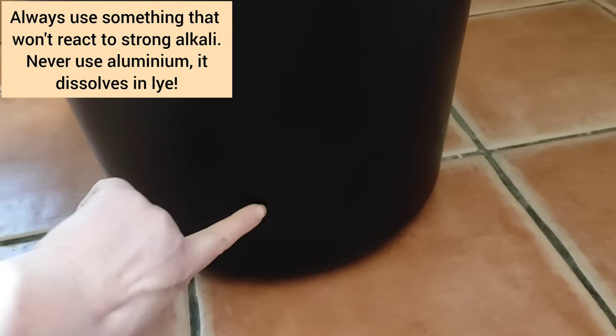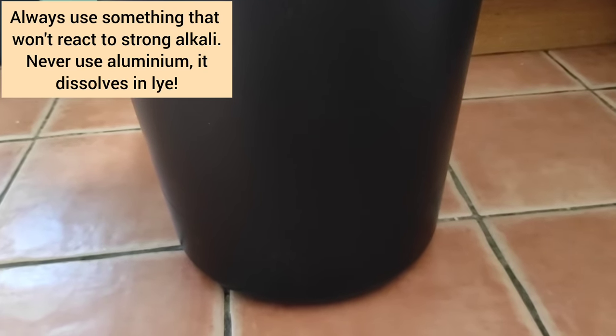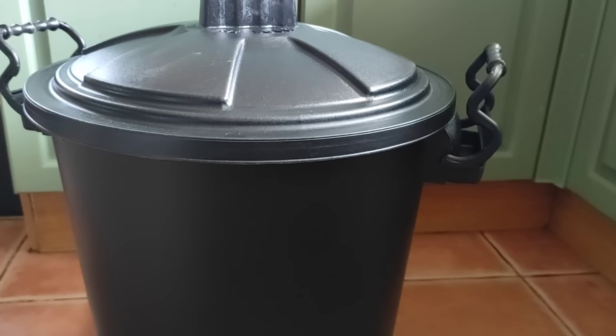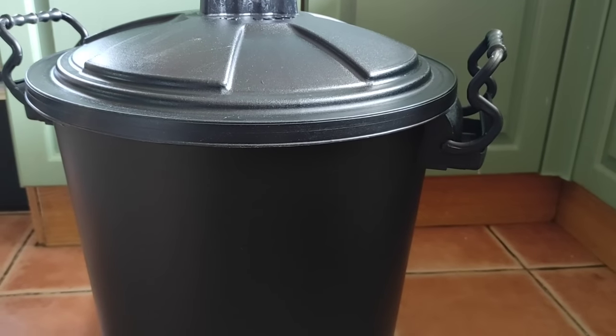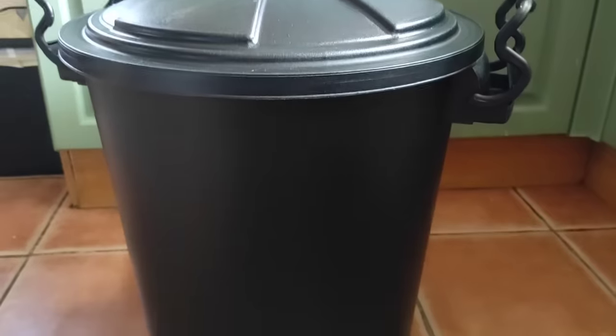What I'm going to need to do is drill a hole around about here, large enough to take a bung, and that will let me stack this full of ashes, pour water through it, and get the lye out safely afterwards. So first things first — take this into the workshop, drill some holes in it and find a bung.